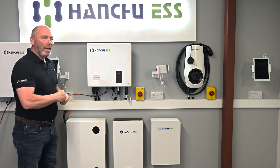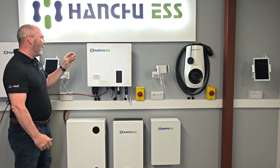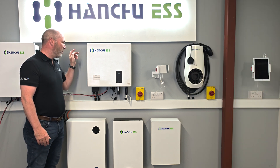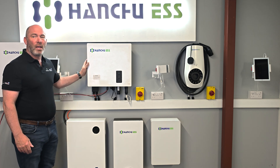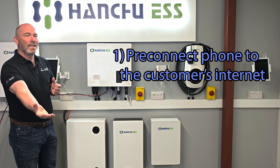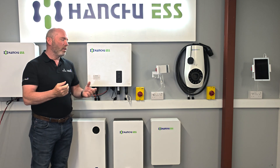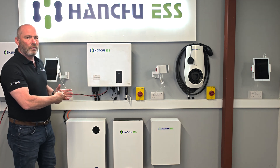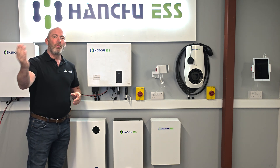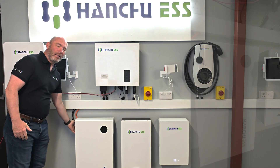In this video we're going to go through the different lights and what they mean — at least the ones you need for monitoring. There is a very handy label on the side of the battery which nobody ever looks at, but everything you need is on that label so you can always find it there. When you're following the steps in the rest of this video, make sure your phone is pre-connected to the customer's internet and that your Bluetooth is powered on. Also, if you're testing your PV voltage at the end of your MC4s or testing resistance because you've put in an EPS backup, you should be doing your own documentation and taking your own pictures.